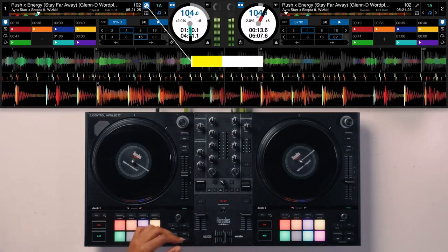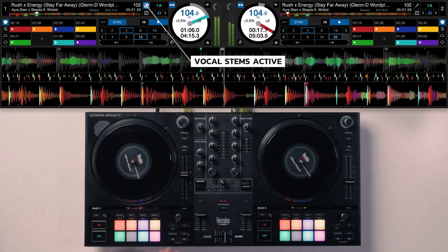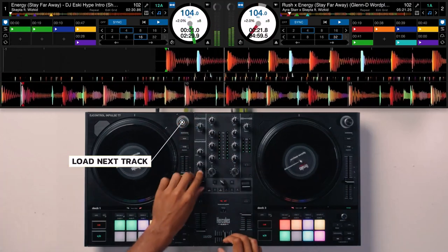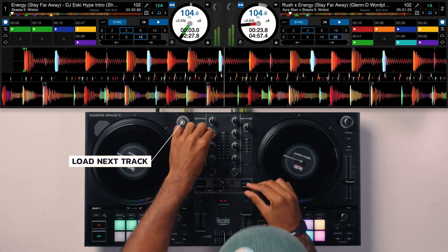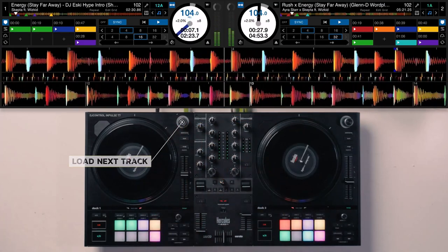And don't worry, newbies — it comes with tutorials and tips to get you grooving in no time. The Hercules DJ Control Impulse T7: where learning meets fun. For a more in-depth review of this DJ controller, click the link below to watch the video.